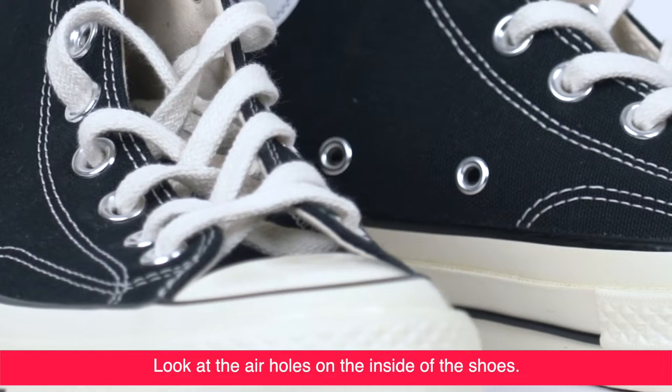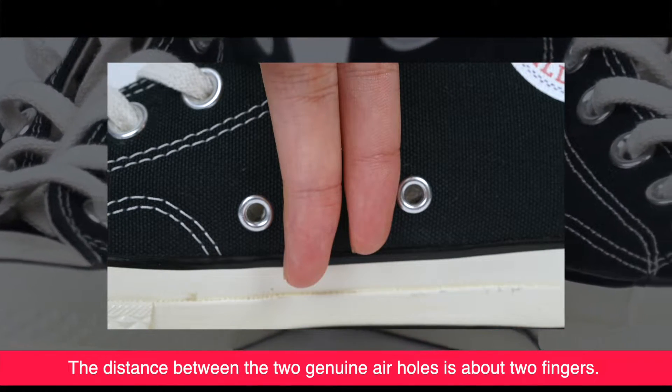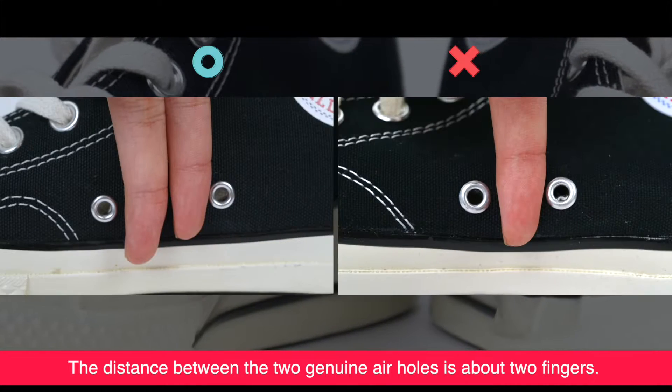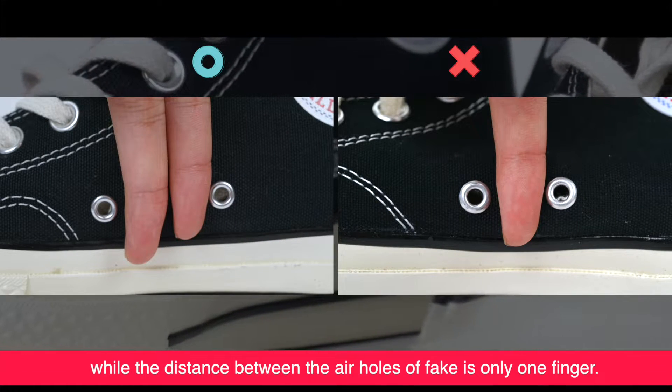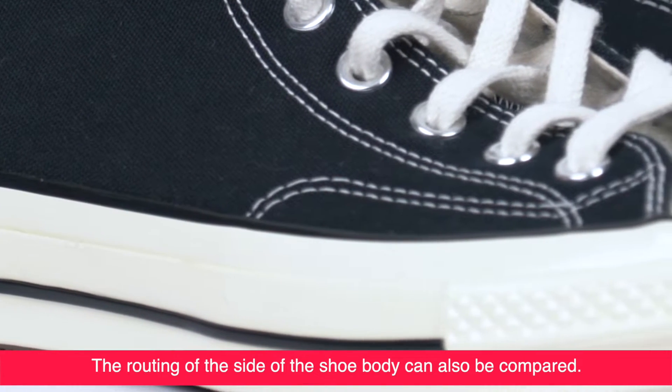Look at the eye holes on the inside of the shoes. The distance between the two genuine eye holes is about two fingers wide, while that of the fake is only one finger. The stitching on the genuine shoe body is also compact.